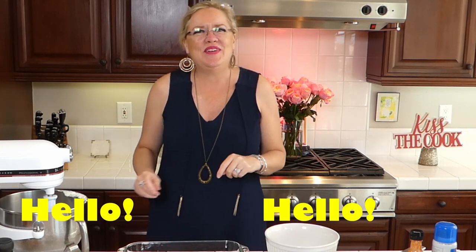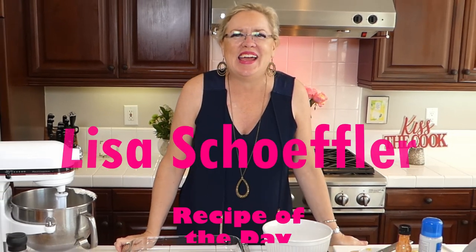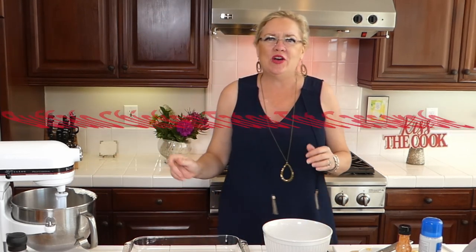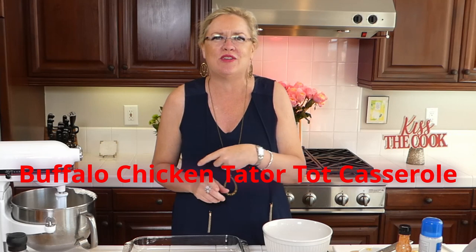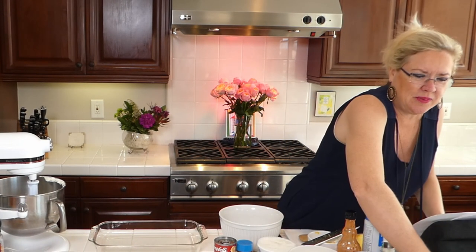Hello and welcome to Recipe of the Day. It is another beautiful day here at the beach and we are making a couple yummy things for you today. We are going to be making a buffalo chicken tater tot casserole, because buffalo chicken is a favorite around here, and then we are making a ginger icebox cake with lemon. It's going to be so yummy and easy.